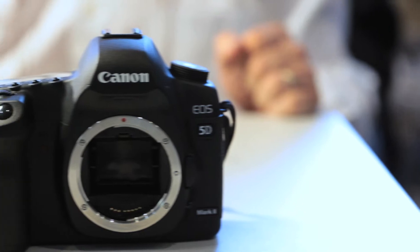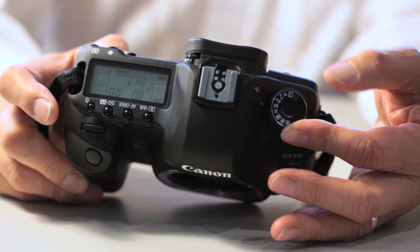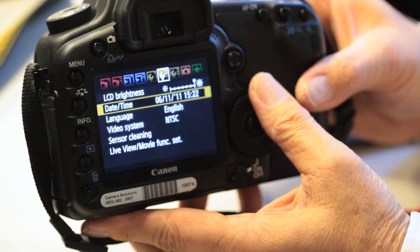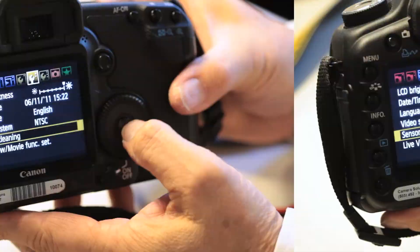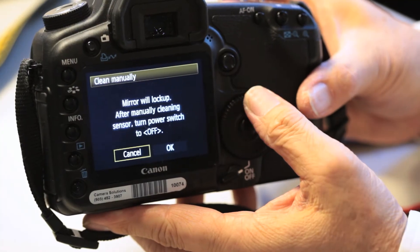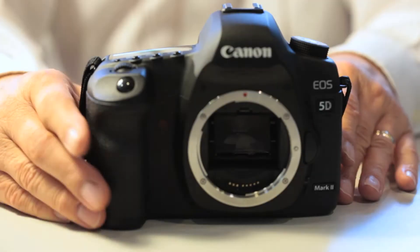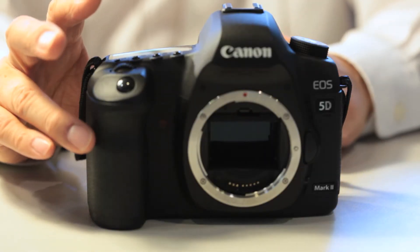Next, we will show you how to clean a Canon sensor. First, turn the dial to manual, go to the menu, and find the toolbar. Scroll down to sensor cleaning, press the enter or OK button, and scroll down to clean manually. A screen will come up saying the mirror will lock up and to turn the camera off once done — hit OK. The shutter will automatically open without having to press the shutter button.